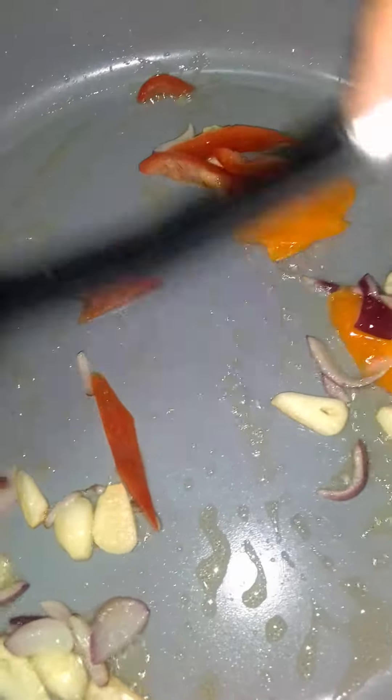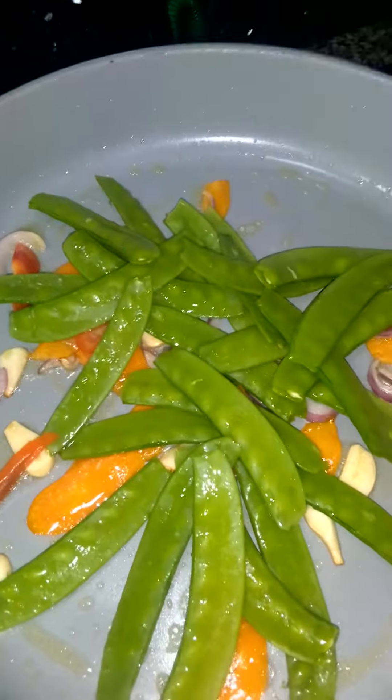I'll put some flour to put it in the pot. I'll add the flour, and the flour to put it in the pot. I'll add the flour and the flour. Let's go over here.